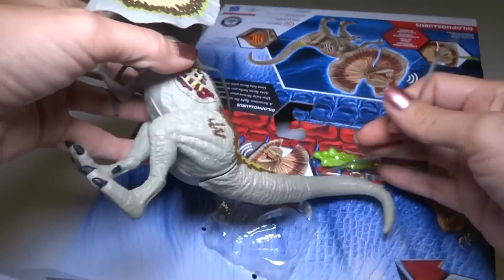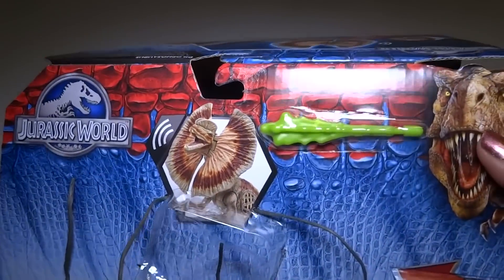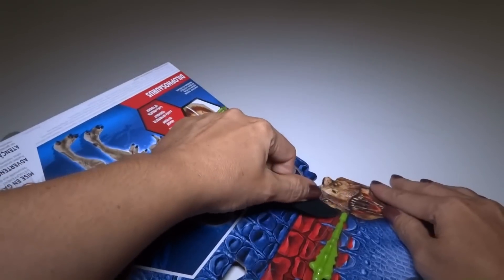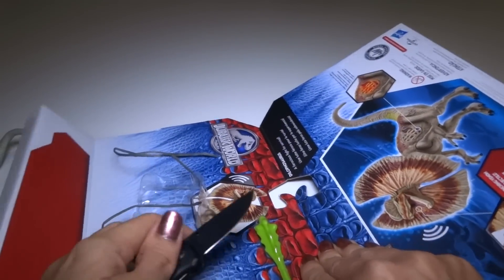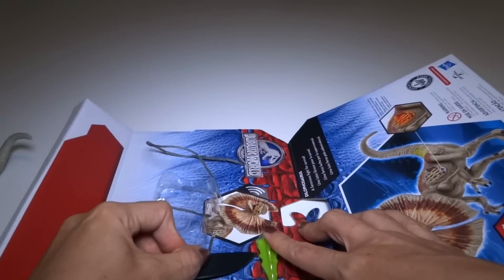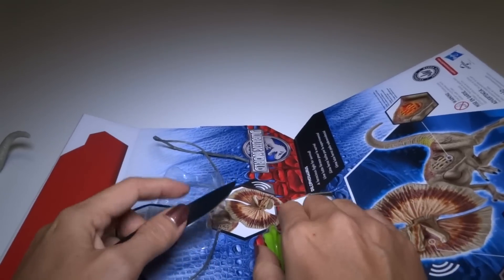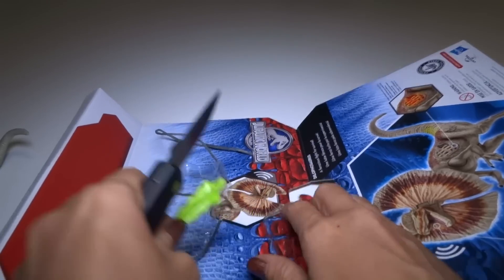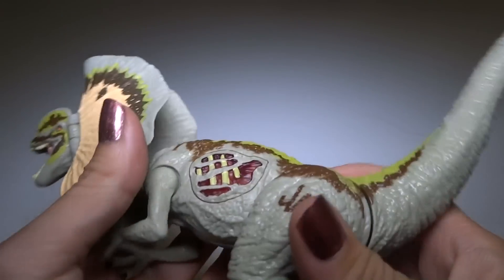Let's take this Dilophosaurus out. I'm going to have to mess up the package to get this out. I could cut it — that's what I would usually do. It's a little bit loose actually, so I'll just cut it. Here we have... let's check out the dinosaur.